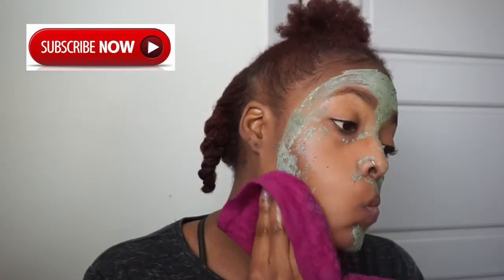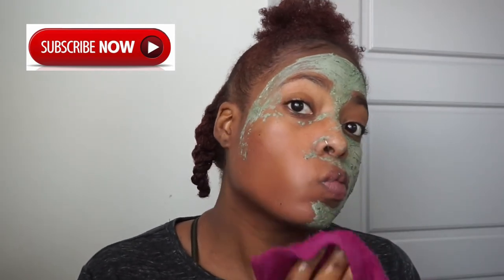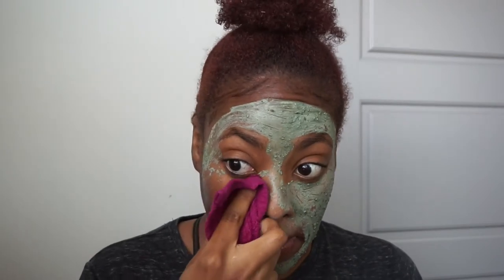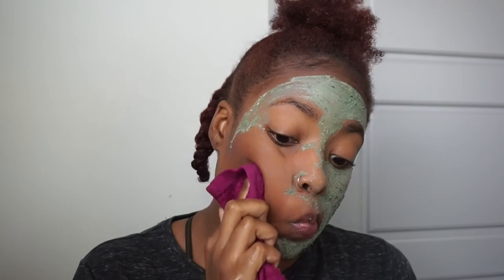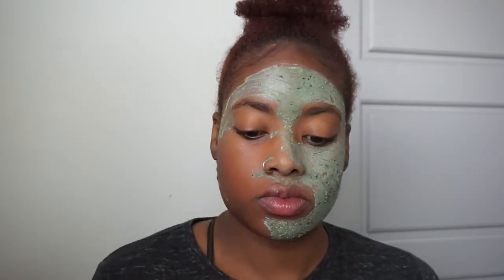So I kind of did circular motions to get it off, and it started to slowly but surely come off the face. Letting it come off and seeing my skin afterwards, I didn't mind the little bit of work to take the mask off.